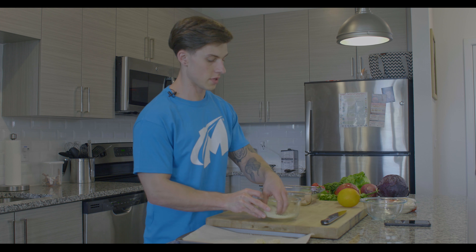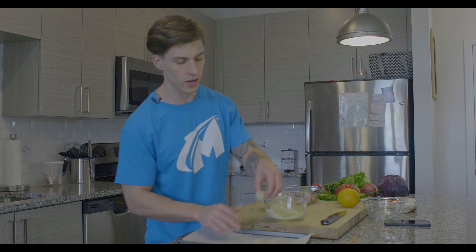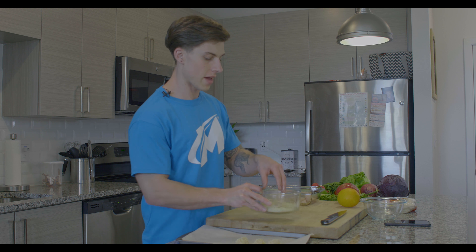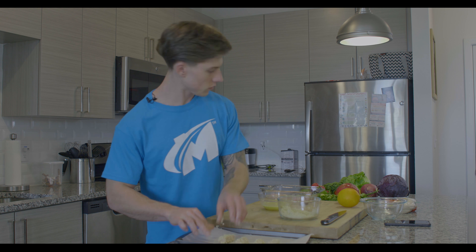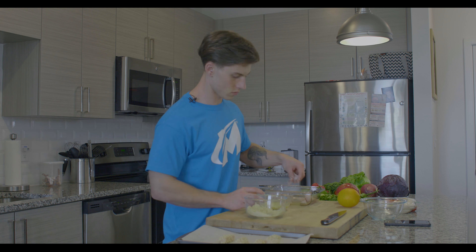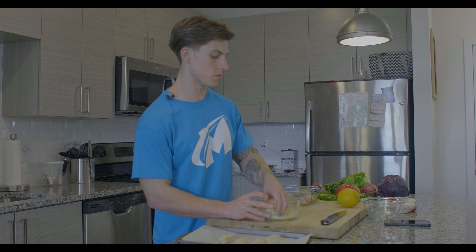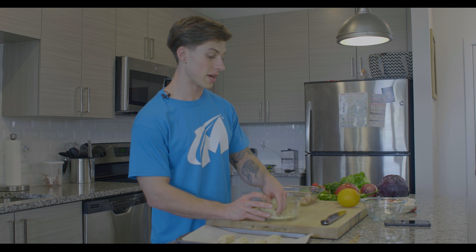If you would like a thicker breading, you can put it in the egg wash, into the panko, back into the egg wash, then back into the panko — that'll give you a thicker breading. But this is going to be a light dish with light, aromatic, and refreshing citrus fruits, so I want to keep the panko and breading to a minimal.